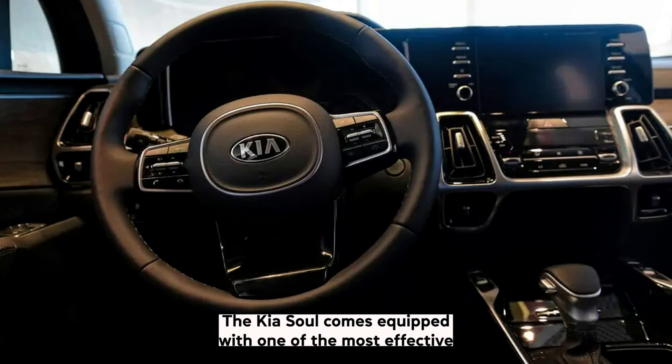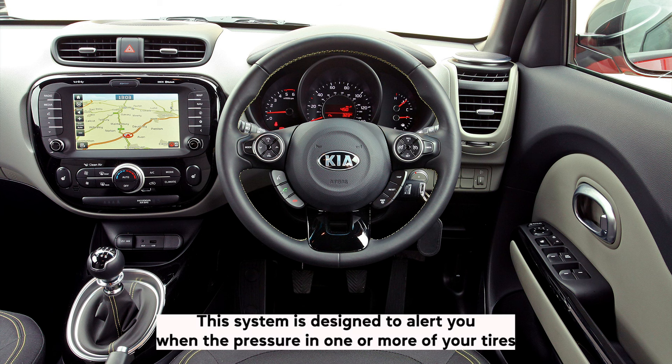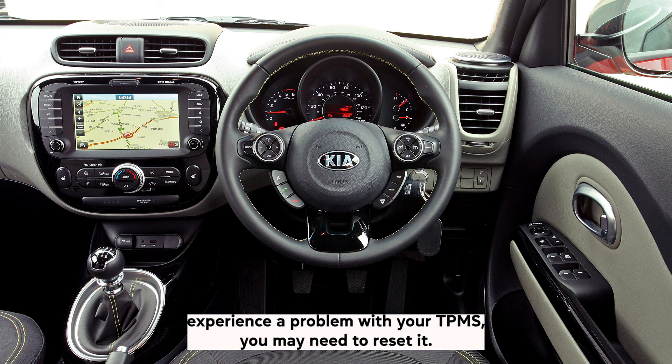The Kia Soul comes equipped with one of the most effective tyre pressure monitoring systems, or TPMS, in the market. This system is designed to alert you when the pressure in one or more of your tyres falls below the recommended level. If you experience a problem with your TPMS, you may need to reset it.